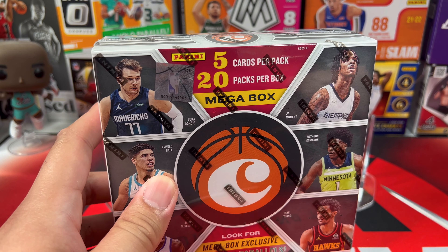We have Cole Anthony, an SGA, RJ Hampton, another Anthony Edwards — no green ice this time. We have a Crusade Zion and a Cole Anthony. That pack didn't have any green ice.